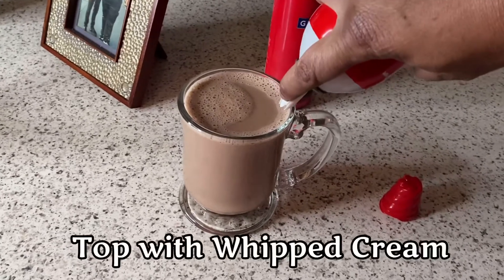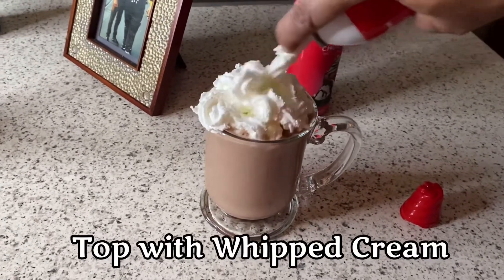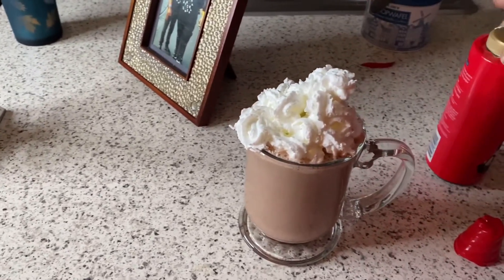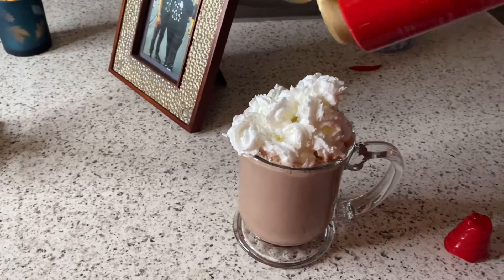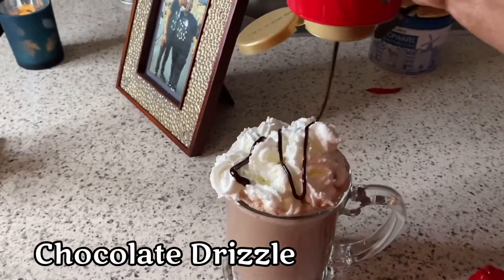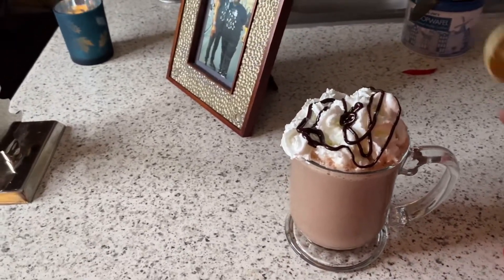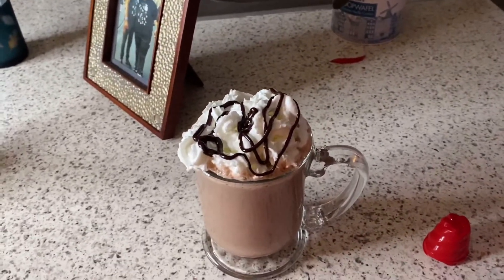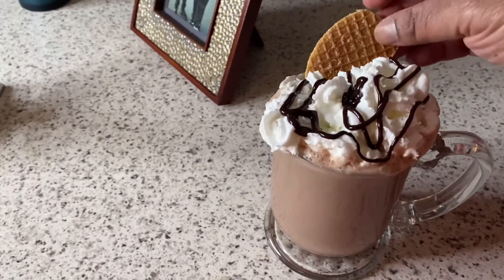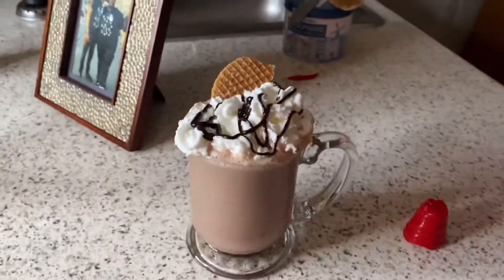Now we got to top it off with our whipped cream. They also have non-dairy whipped creams, so feel free to put it on there. But I want all of my carbs and all of my calories. And now for the best part — the chocolate drizzle. I'm ready. And we're going to garnish it with this beautiful waffle cookie.